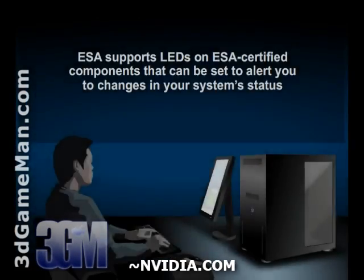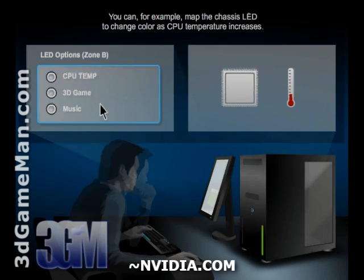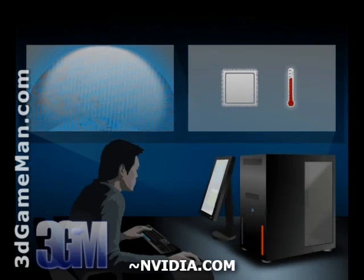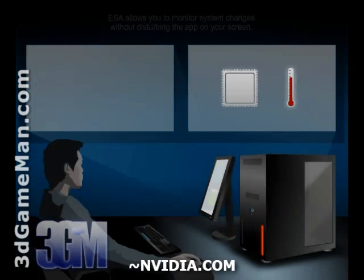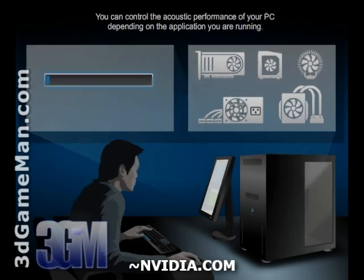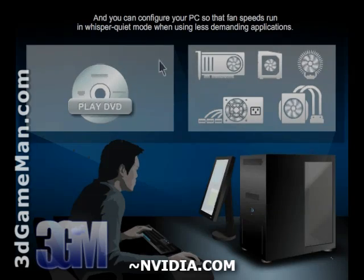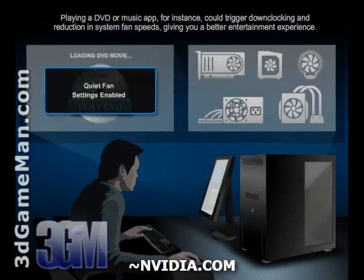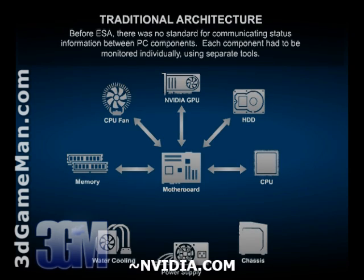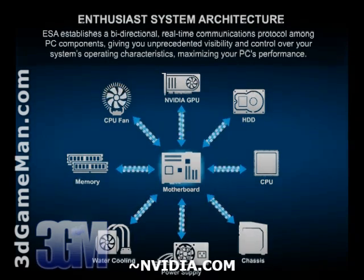Building an ESA system requires ESA certified components. A list of ESA certified motherboards, cases, power supplies, and water coolers can be found on NVIDIA's website. Once all the components are connected, just download the NVIDIA system tools. This software allows you to easily monitor and control your components, and having total control over computer components is extremely handy because you can tailor the system to your personal preferences.